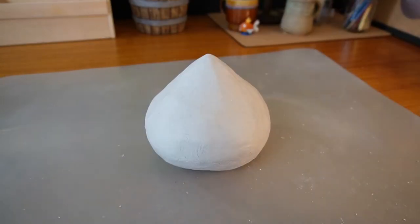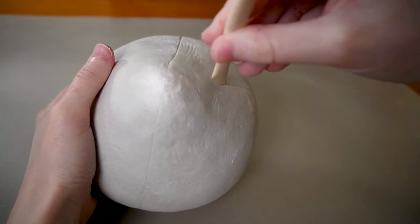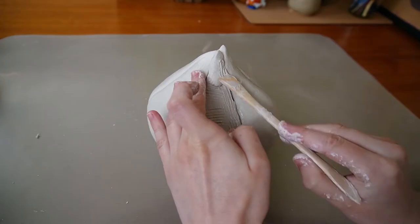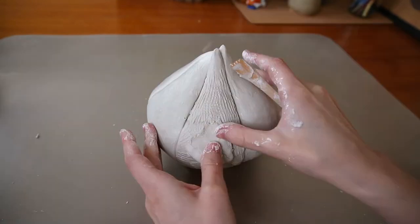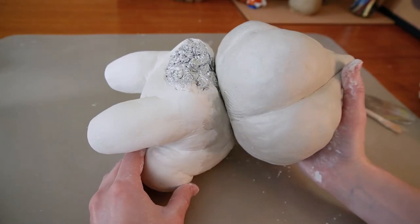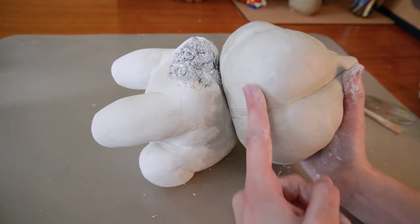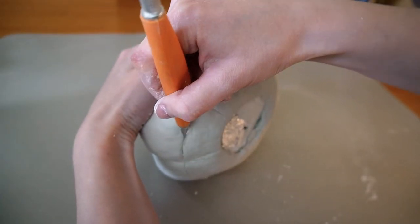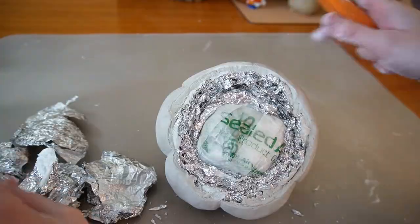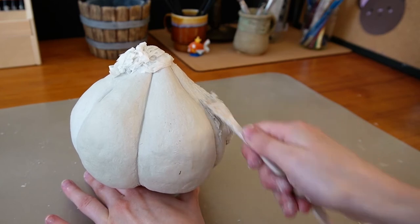I made a foil armature for the bulb and covered it in clay, then divided it into six mostly equal parts — I say mostly equal because I totally eyeballed it. I built up the shape on each section, then checked the size against the body. The bulb was a bit too high, so I removed the bottom part. After a second check it looked a lot better, so I finished shaping the bulb.